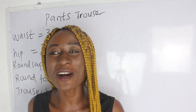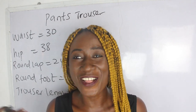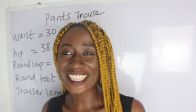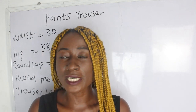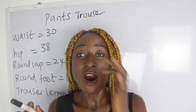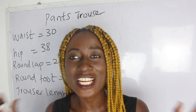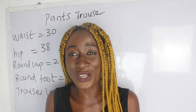Hi guys, welcome to my channel. If this is your first time, thanks a lot — don't forget to give this video a thumbs up, like, share, and subscribe. In today's video I'm making a simple video on how to cut pantrousers, and this is one of the most requested videos on my channel. If you have any topic you want us to make a video on, feel free to drop it in the comment section.